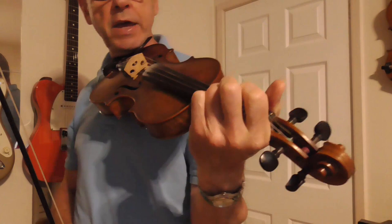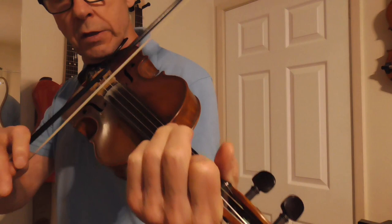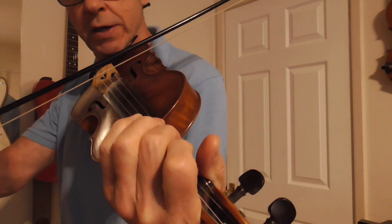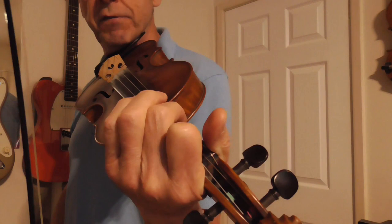So what I did there, I played the melody on the D string and I added another note on the G string with my second finger. I played that chord — my first finger is on the first note of the D string and my middle finger is on the second note of the G string.